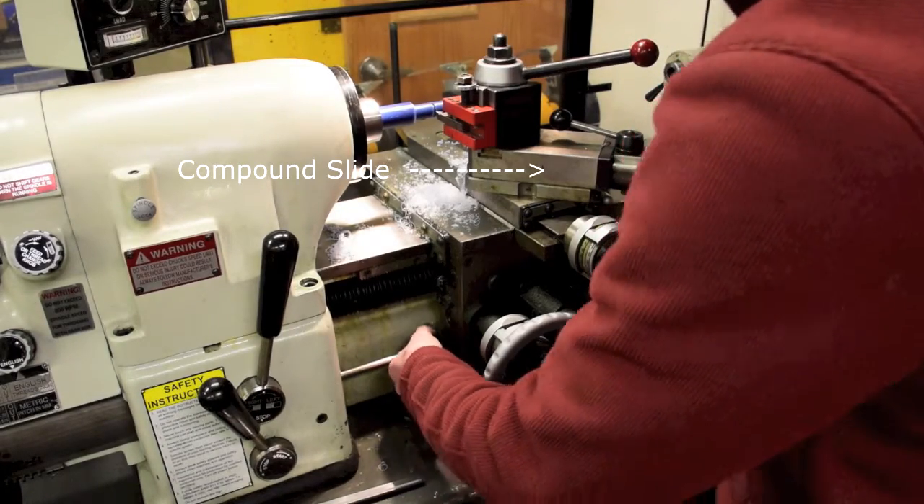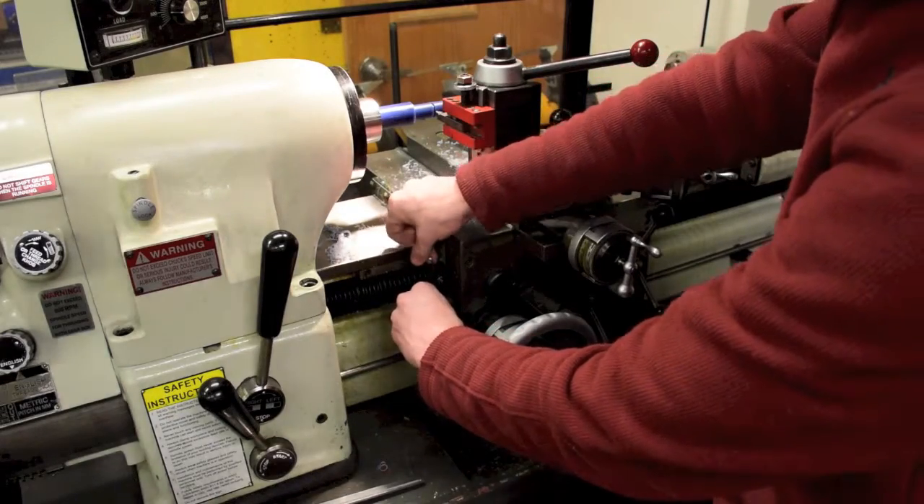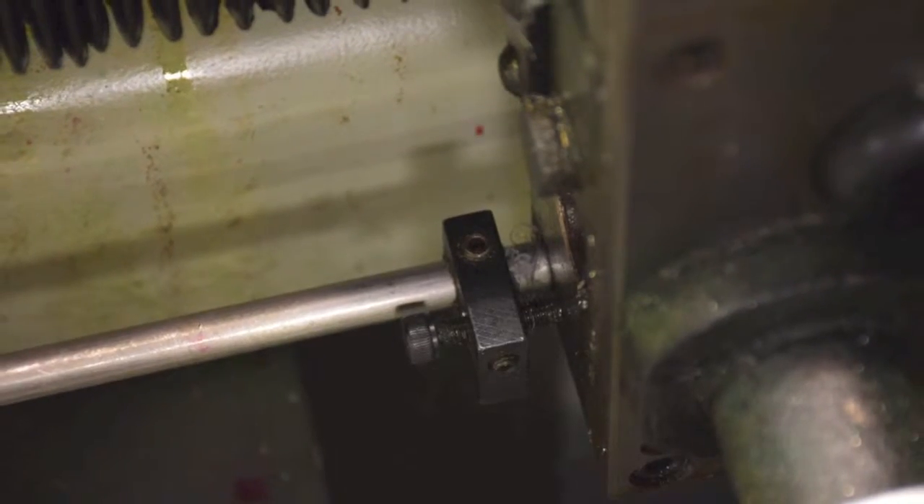Move the thread stop up to the saddle of the lathe and tighten it down with an Allen wrench. It is best if the fine adjustment screw is halfway in, as shown in the picture.